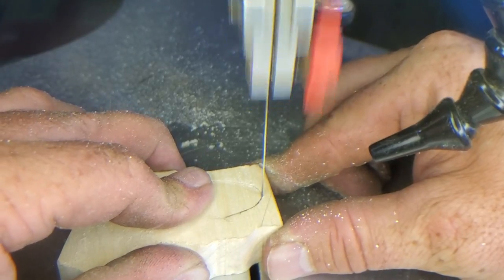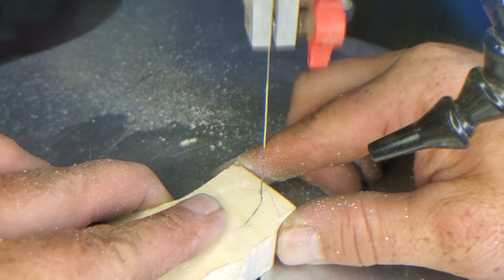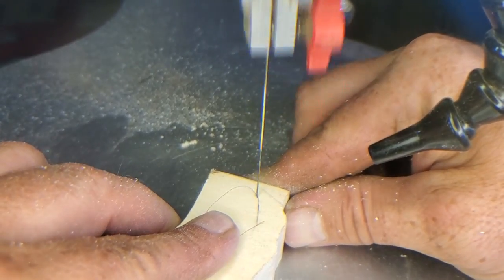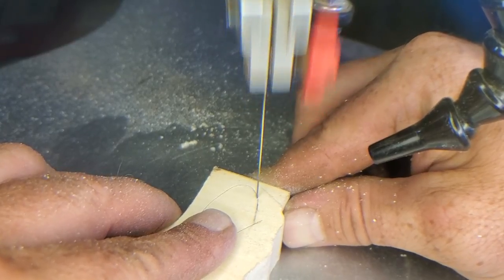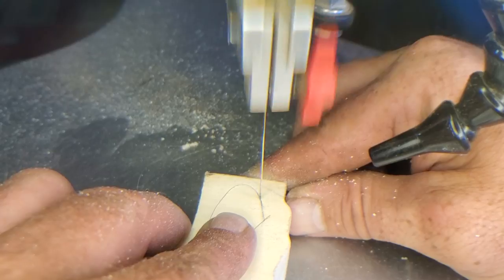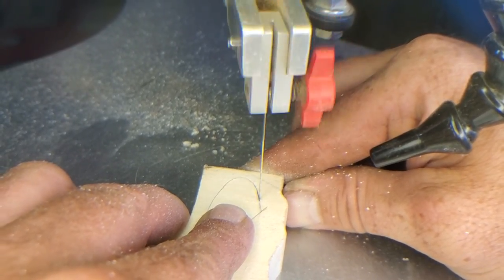Sometimes with softwoods, the piece gets out in front of you — you can see it just wants to go, and I'm not even trying to make it go. That's another learning tip: just hold that piece and know when to hold it and not push on the saw.